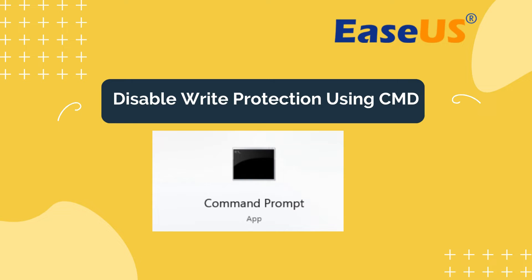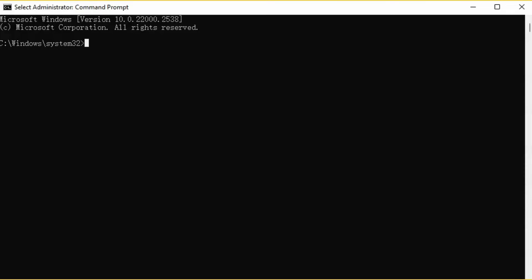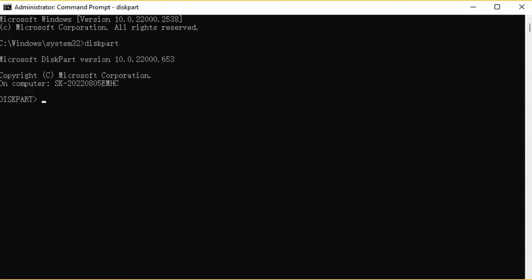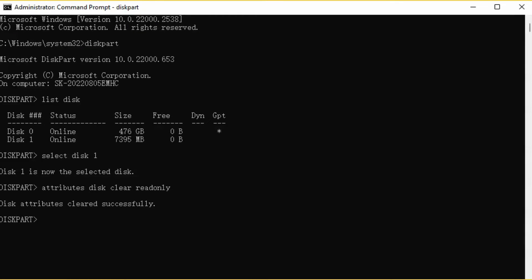Another method is using DiskPart. If you use this command-line approach, it's very likely you can successfully remove over 90% of write protection from a pen drive or USB. Type 'diskpart' and press Enter. Type 'list disk' and press Enter to view all disks. Type 'select disk' plus the disk name to choose the target write-protected disk. Type 'attributes disk clear readonly' to remove the read-only state. You'll see the message 'Disk Attributes Cleared Successfully.' Type 'exit' to close the window.